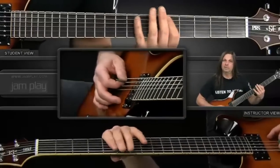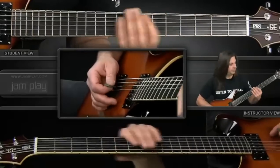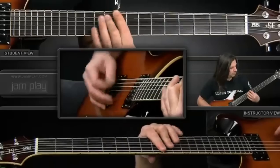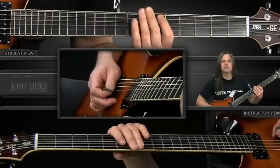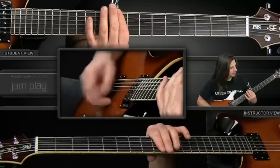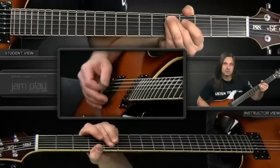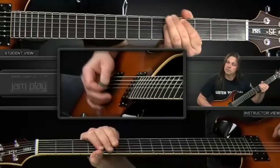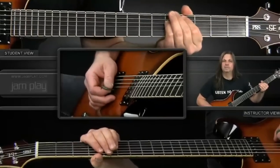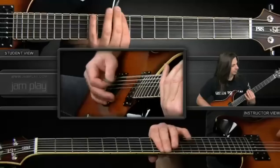Fifth fret, fifth string, sixth string, seventh fret. Then the first chord is the same again. Then it changes — you do the fifth fret again on the fifth string, but you walk down a half step on the fifth string to the fourth fret. That plays twice through.